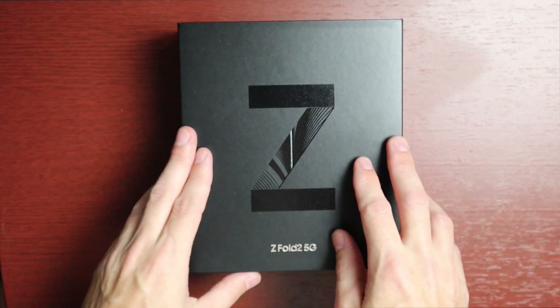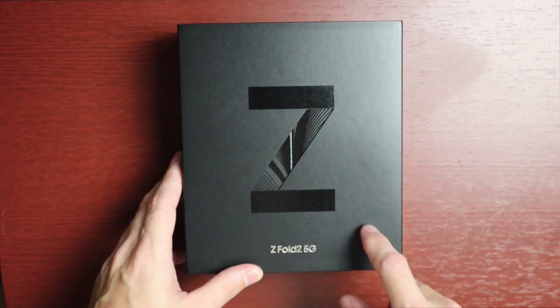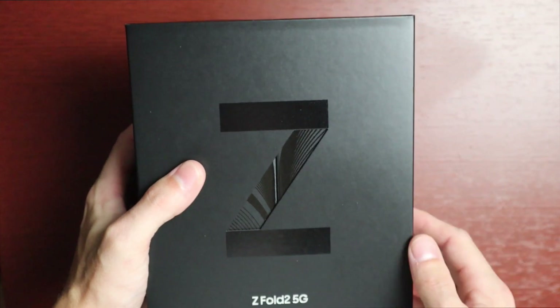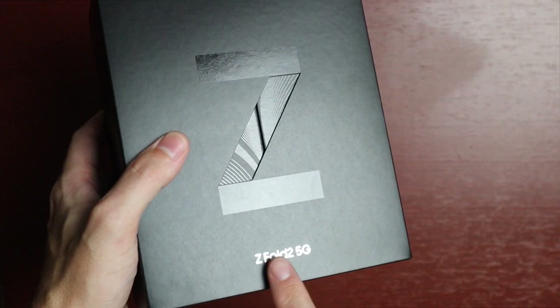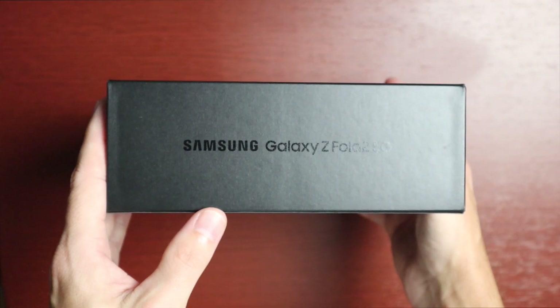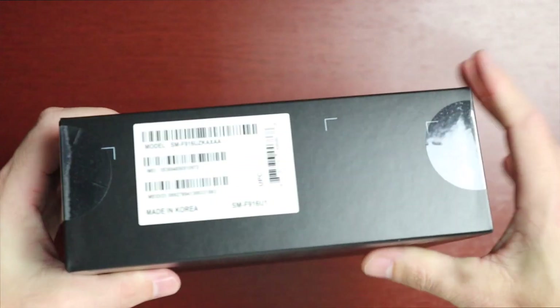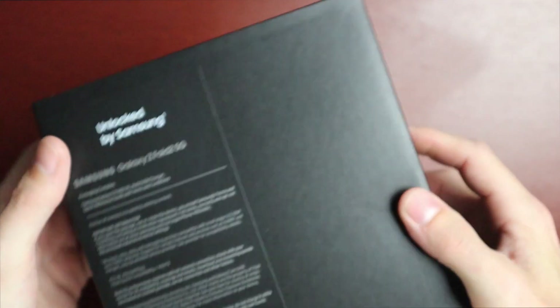We have this beautiful black box — I did get it in mystic black. It also comes in mystic bronze but I wasn't really feeling that. We have the large Z here with a little preview in the center, Z Fold 2 branding, and Samsung Galaxy Z Fold 5G. On the back we have information about the phone.